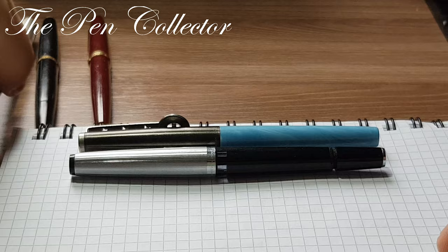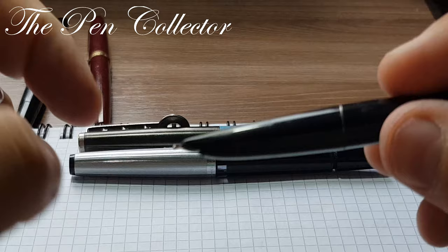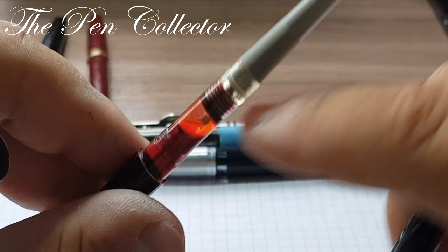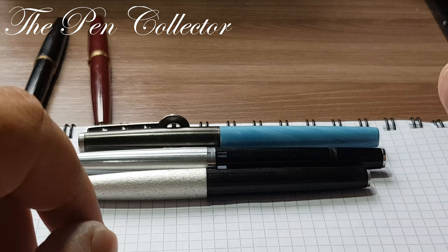I also want to show you other designs from the 1970s. I have a Soviet-made fountain pen, made in Moscow. It has a hooded nib reminiscent of the Parker 51, and an interesting integrated system — like an ink converter but it is part of the body of the pen so you can't remove it. This is a Soviet-made fountain pen from the 1970s.